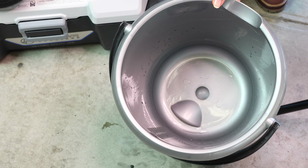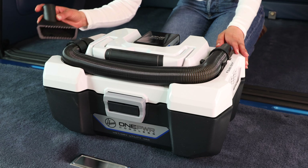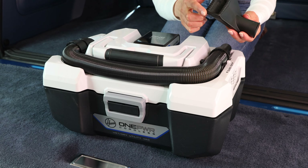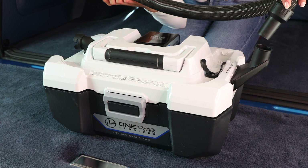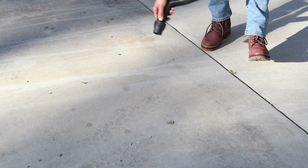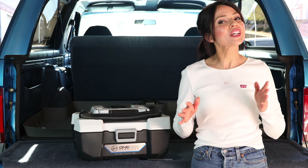Wow, that was powerful! Now I'm going to show you how to switch it to blower mode. To do that, you take the utility nozzle and push the funnel end into the exhaust port. Then twist the hose off and attach the other end of the hose on top of the utility nozzle — and that's it.